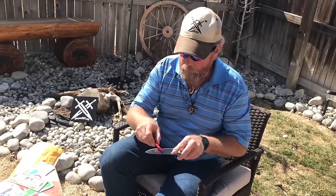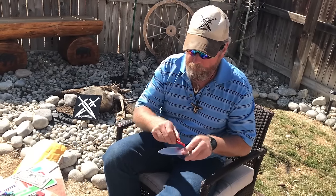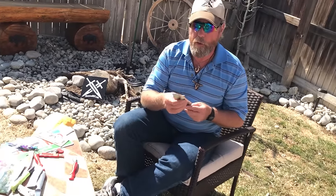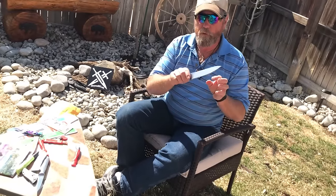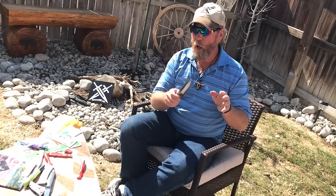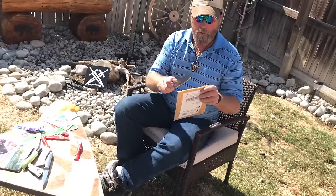Why do I polish the blade? You have to get the little wire edge off. That little wire edge hinders cutting fruit and vegetables — though that little wire edge actually helps for a little while on some food. Let's see now.